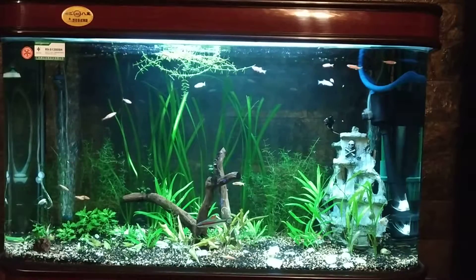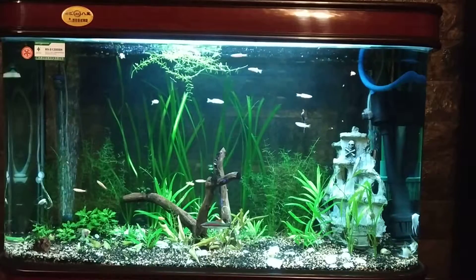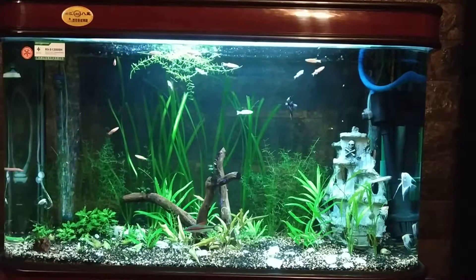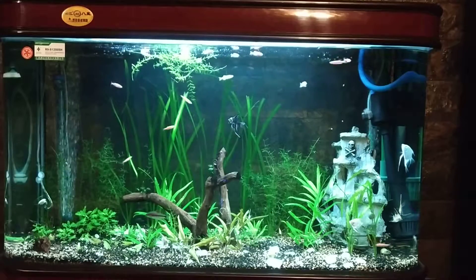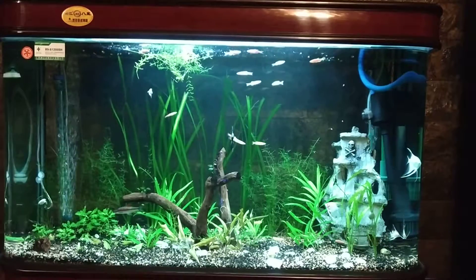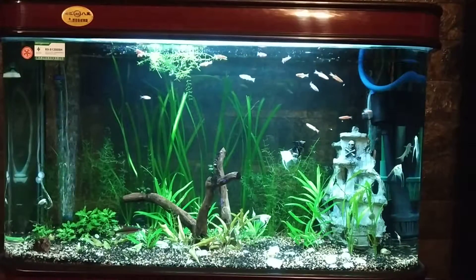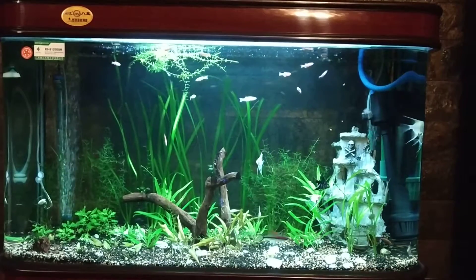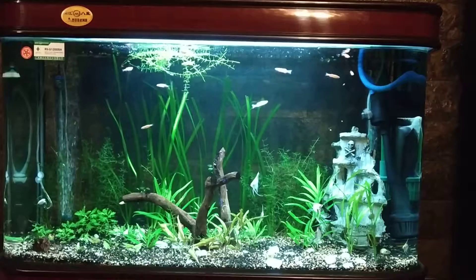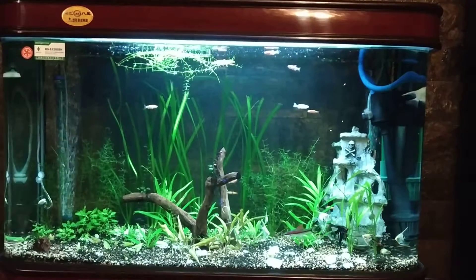Hi friends, welcome back to my channel AJ Travel and Aquarium. Today I'm back with a very interesting topic regarding water clarity. I'm talking about a product manufactured by Seachem — the name of the product is Purigen. What does it do, how to regenerate it, and what are the benefits? Purigen is basically a premium unique synthetic absorbent, meaning it absorbs impurities.